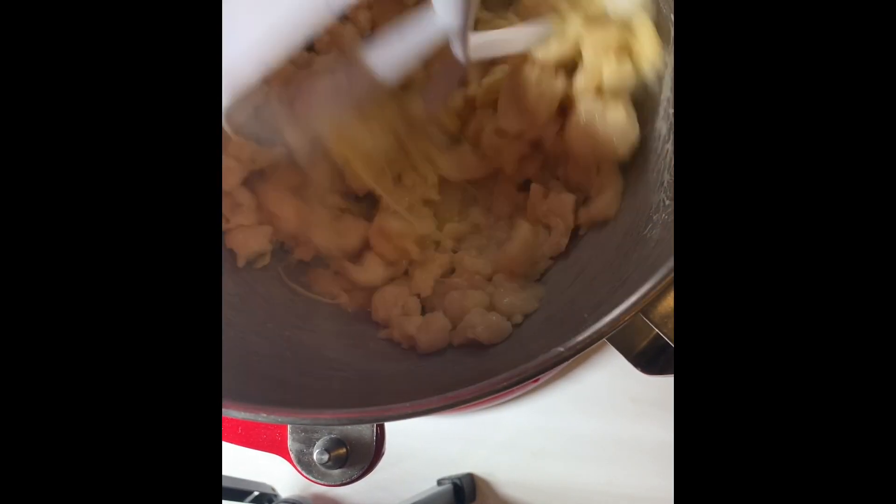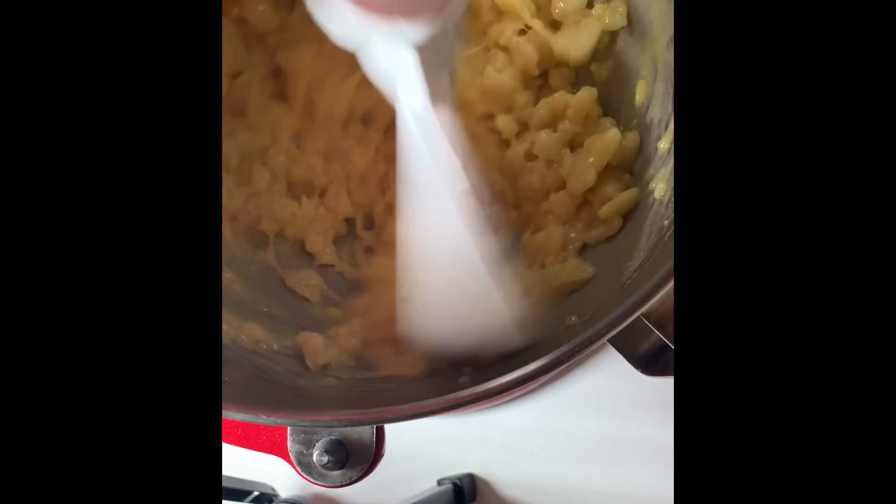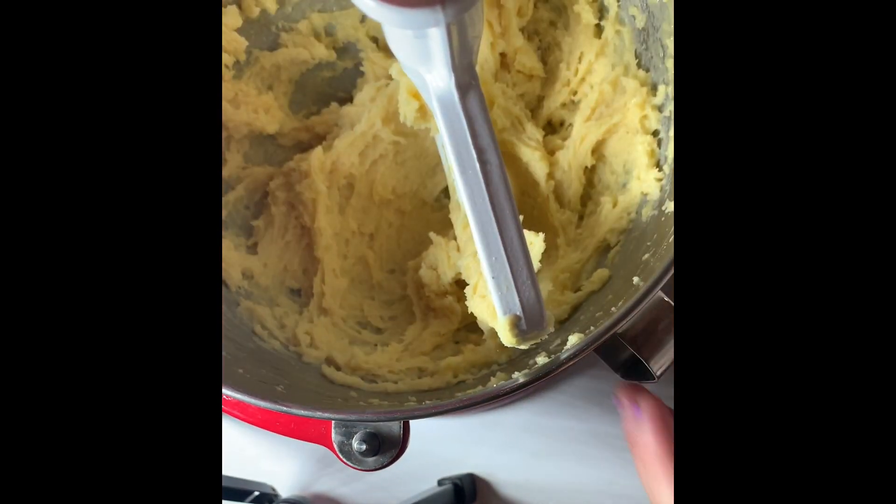Make sure the dough isn't too hot or else it'll shock the eggs and start to cook them. Make sure to scrape down the sides of the bowl between each addition of egg — it might look like it's not coming together, but just keep mixing.